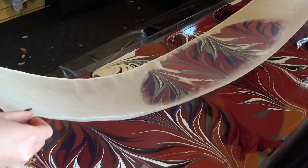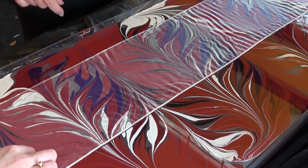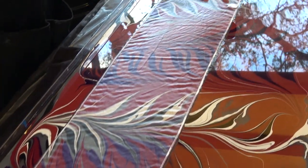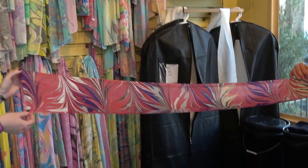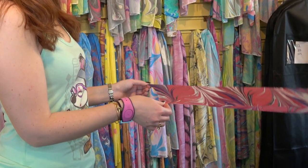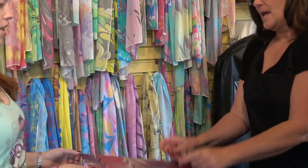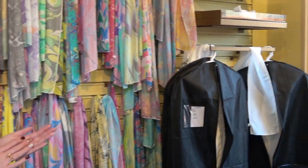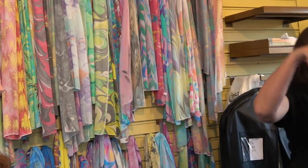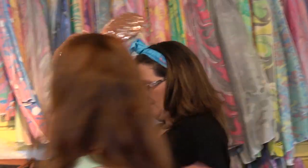Okay, you ready? Set. One, two, three — ta-da! All right, hold on to it really tight, and we're going to wrap it up. We're going to put this in a plastic bag, and you're going to take it home. Keep it in the plastic bag for 24 hours, up to five days. Once you take it out of the plastic bag, rinse it in some cold water — you can add a little bit of fabric softener if you want. Then rinse it out, hang it up to dry, and after it's dry, press the back of it to help set the paint. From then on, just hand wash it.